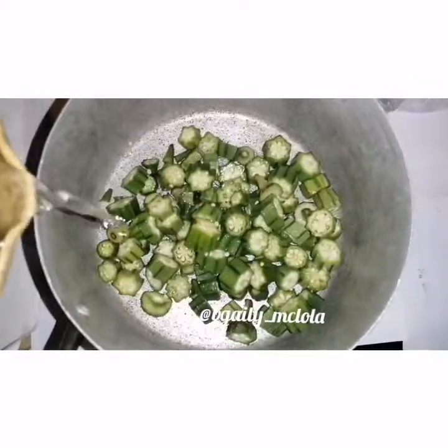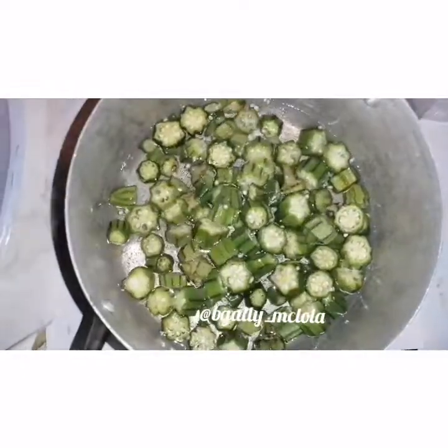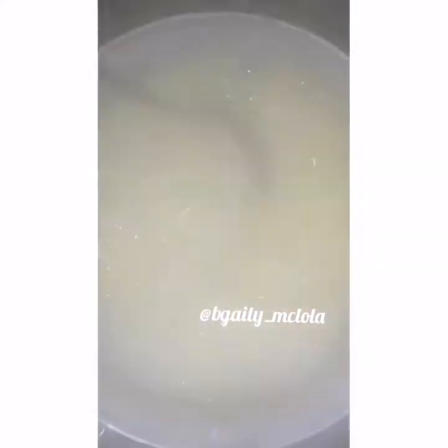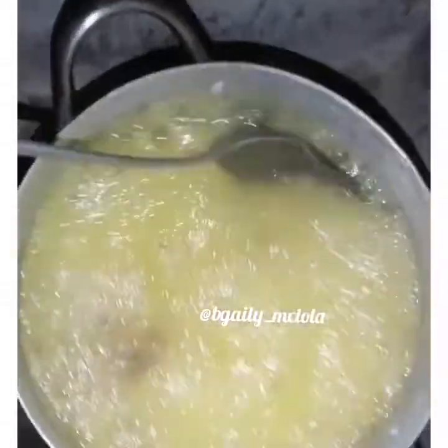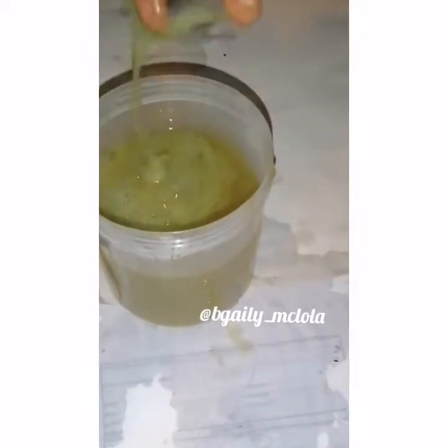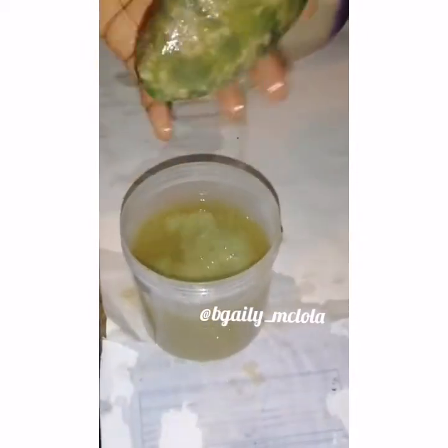So first I washed my okra, then after that I chopped it. After chopping, I put it into a pot, then I poured in the okra powder and added water, then I boiled the okra. I poured the boiled okra into a sieve — I used a cap as a sieve. This is how it looks. Then I allowed it to cool down before I started pressing the juice out. After doing that, we have our okra juice.